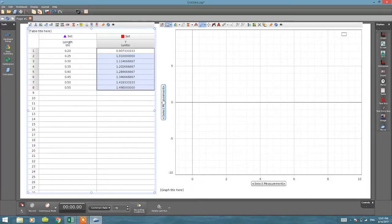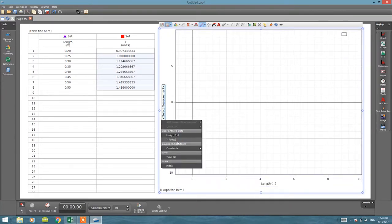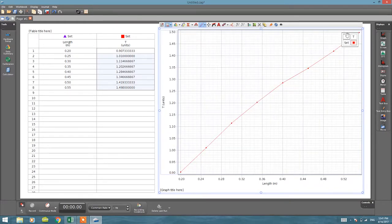Students should understand what to put on the x-axis and y-axis. On the x-axis we put the variable we changed; on the y-axis we put the variable we measured. In our experiment we changed the length and measured the time, so length goes on the x-axis and time goes on the y-axis. When we look at this data, as you can see, it is not a perfectly straight line — it is a little bit curvy.